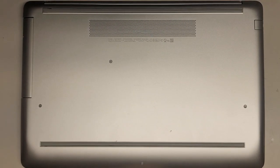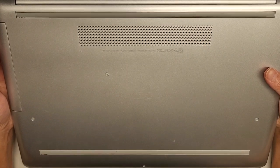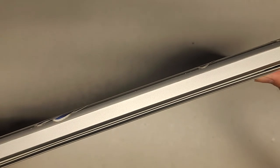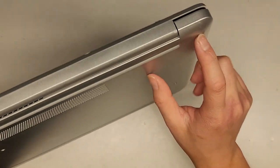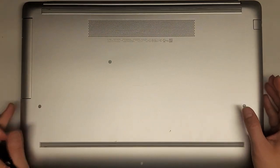I'm going to be showing how to open up and disassemble this HP laptop model 17-BY2053CL. This actually has a broken hinge mount and we're going to be replacing the bottom cover as well as the keyboard palm rest assembly.